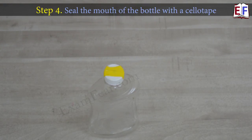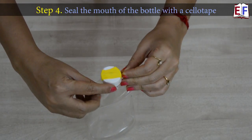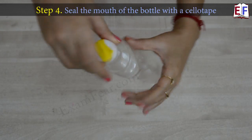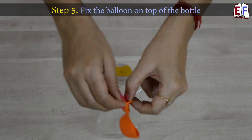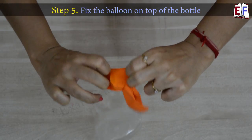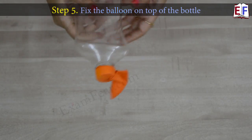Now we take one more piece of cello tape and cover the lid very nicely so that there is no leakage in this region. We take the balloon which we are going to inflate using this air pump and fit it on the top. Our setup is almost ready — let's see how it works.